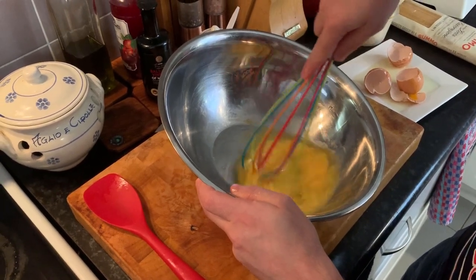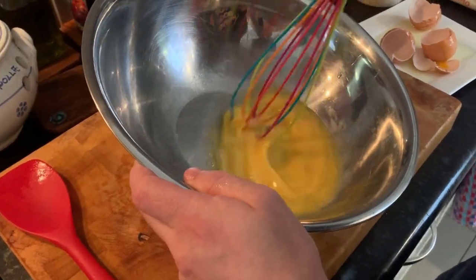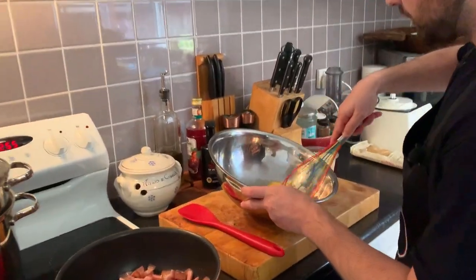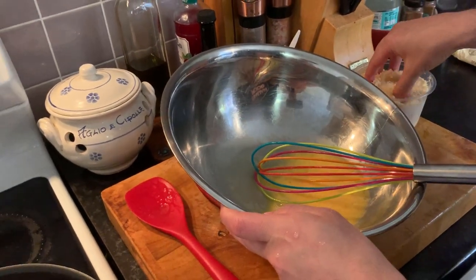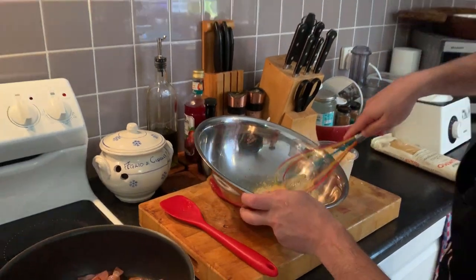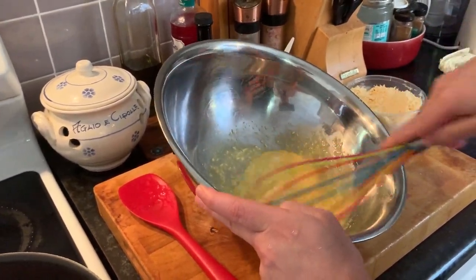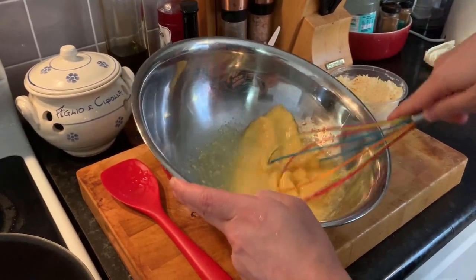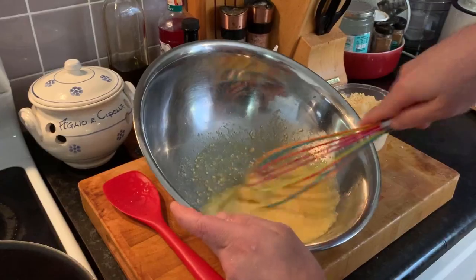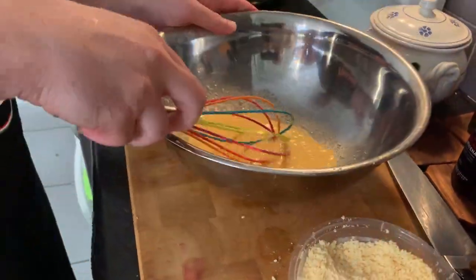We are going to add the pecorino and a bit of pepper. We keep whisking this and we are going to add the cheese — Pecorino Romano, nice and salty, that's what you want. You are mixing it up with the eggs. A bit more. And then we also add some black pepper.